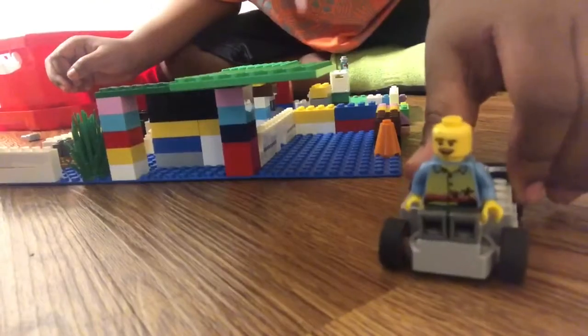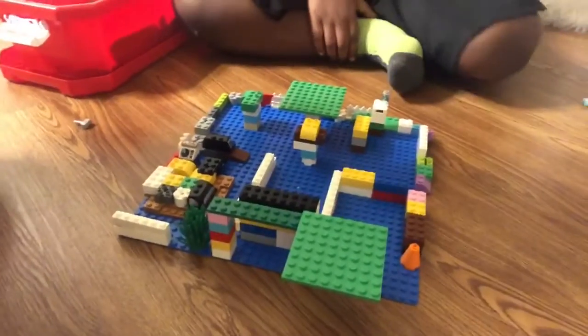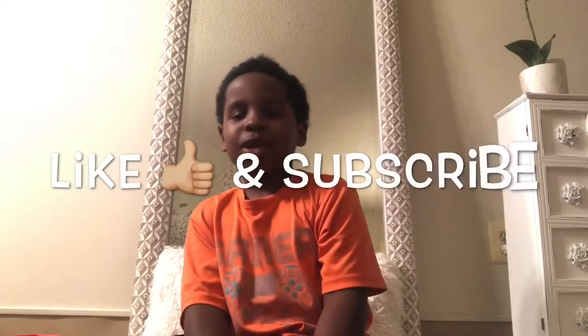Bye guys, and goodbye. And that's it — huge house! Thanks for playing with me today guys. Don't forget to like and subscribe. See you next time. Bye!